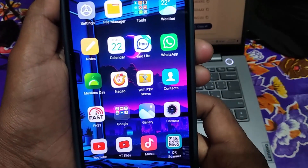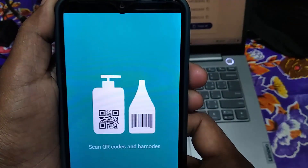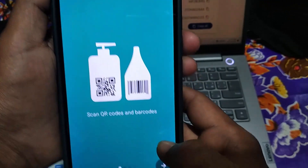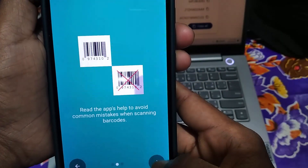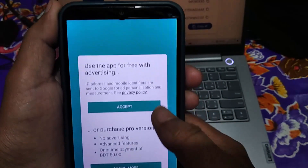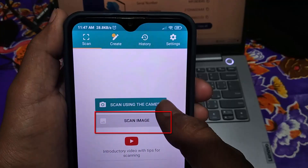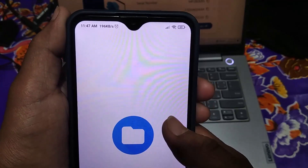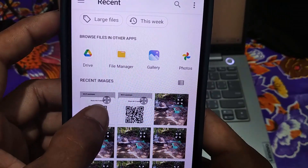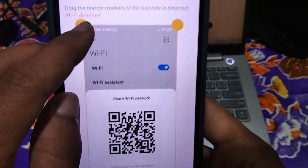Now open your installed app. Tap on this arrow, again click on this arrow, then click on 'Accept'. Now click on 'Scan Image'. After that, choose your taken QR code screenshot, then crop the picture — just keep the QR code.